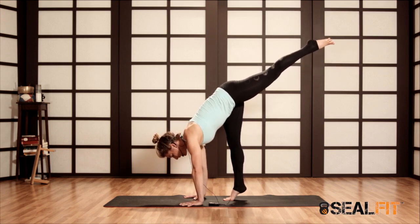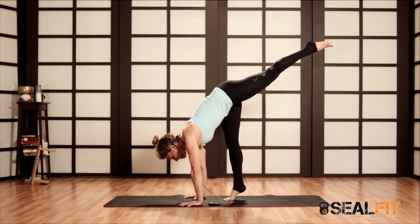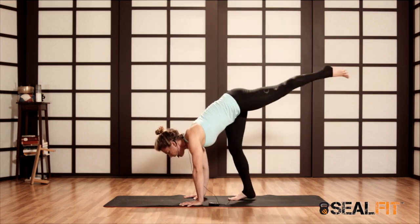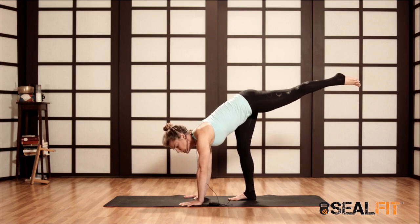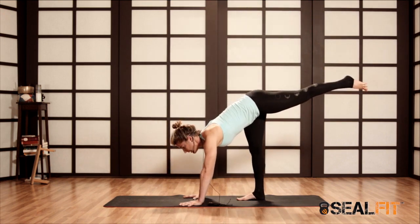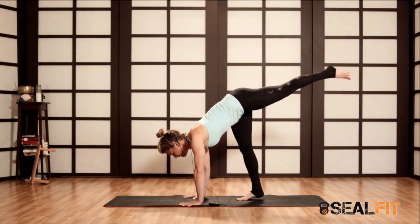At first, if you're not able to lean your way into the posture, you can bend the bottom knee and just play with a couple of hops. I'm trying to minimize momentum — I don't want to use a lot of momentum in this pose, because if I do, I'll fall the other direction.